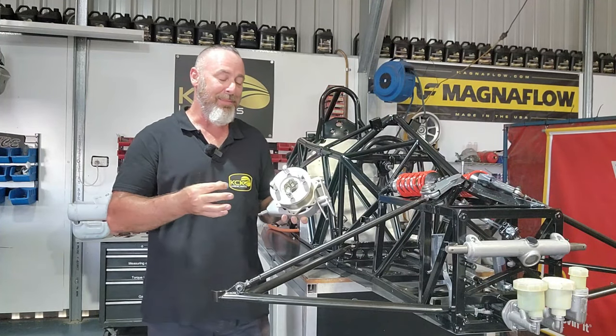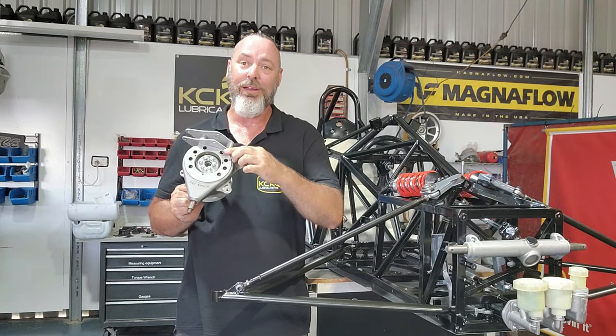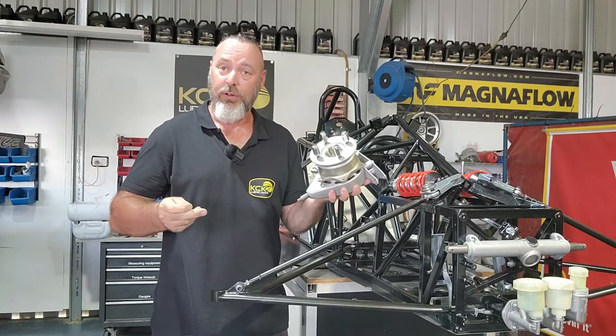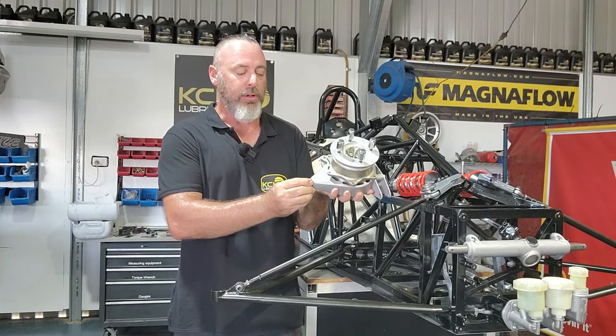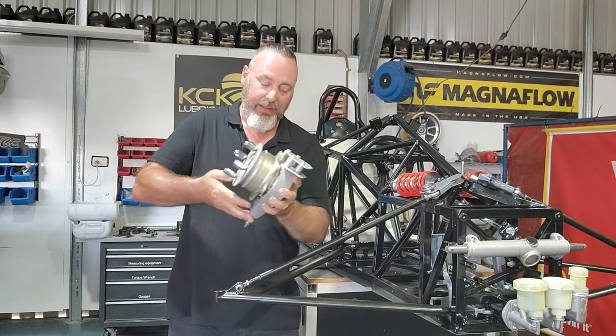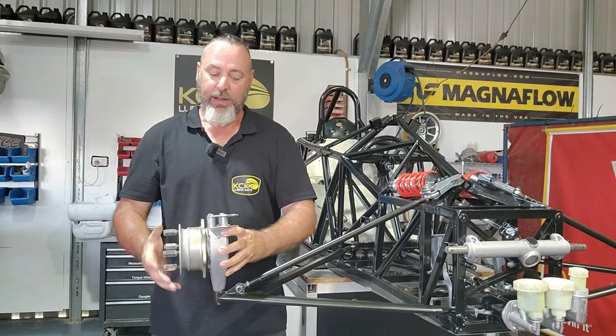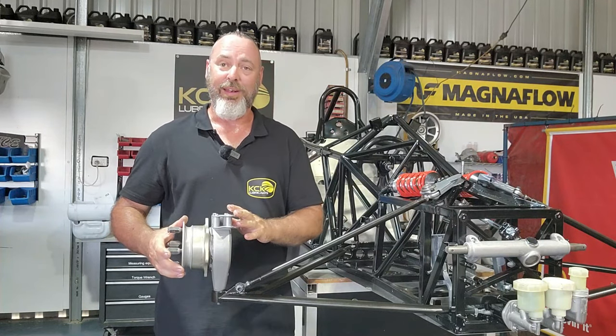All that hard work from the last episode can finally pay off. The uprights we assembled in the last episode are good to go to the car. All we need to do is fit a misalignment washer to the bottom to give a little bit more clearance, then that simply drops in and we can put the nut on the bottom. Now that this is fitted, we can fit the top suspension arm and even the steering arm.